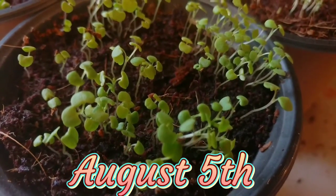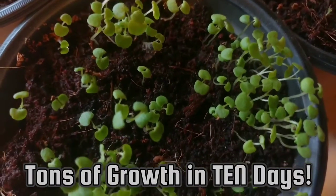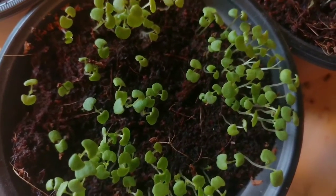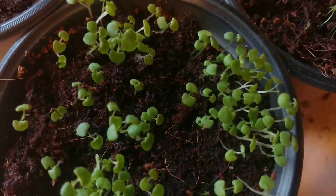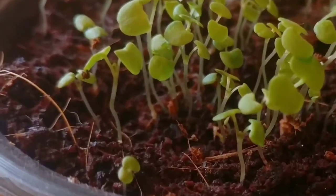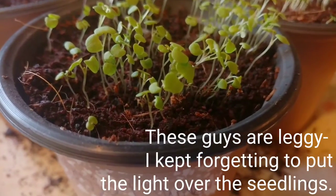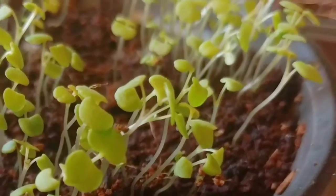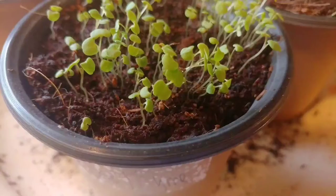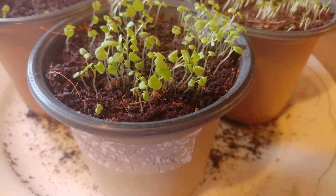You don't want to continue spraying because that could encourage fungal growth. Seeds should sprout within two to four days. Remove your cover or plastic wrap within 48 hours of sowing — you don't want to wait until 48 hours after germination. Remove it shortly before or while they germinate to prevent fungal disease. Bottom water only.